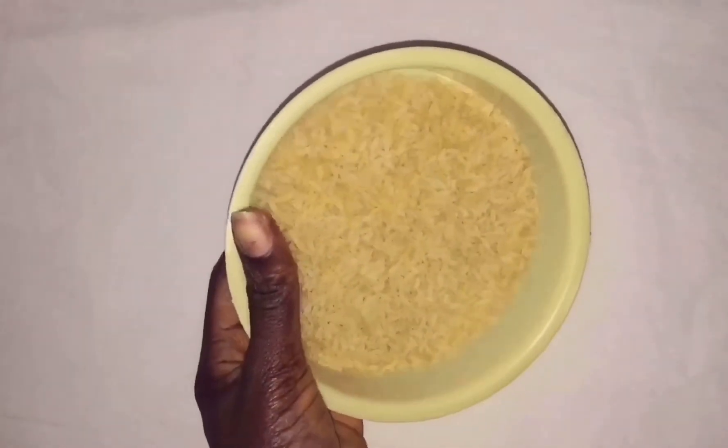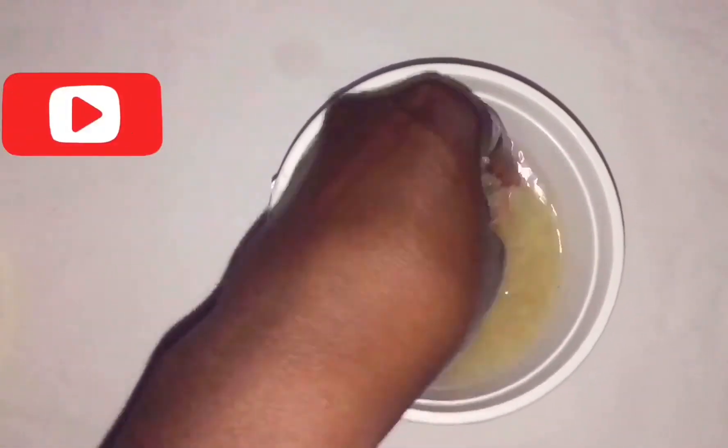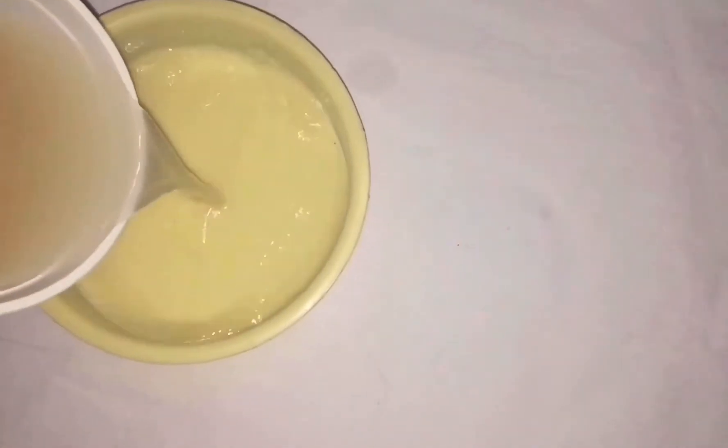This is my rice. I'm going to pour it inside a bowl, then add water to rinse it off first because of the dirt. Then I'm going to sieve the water off.